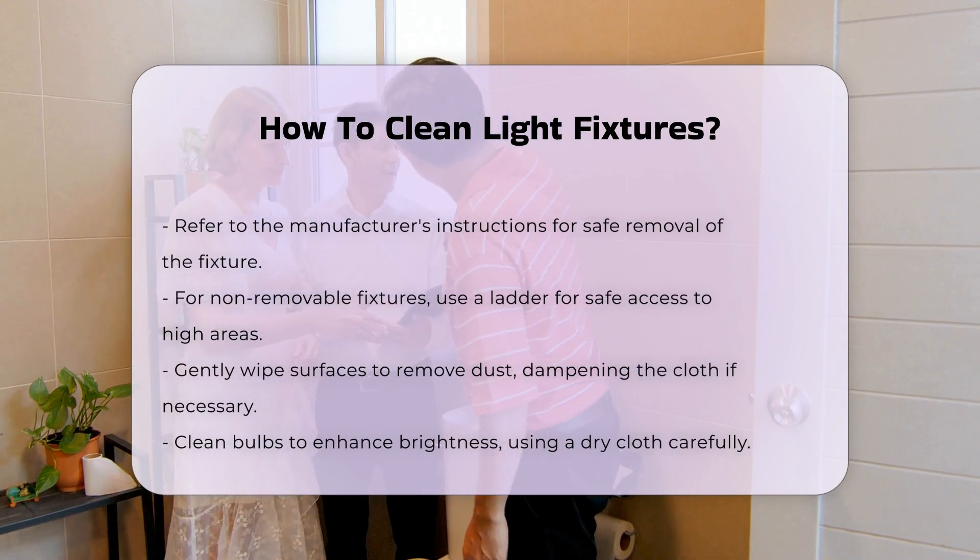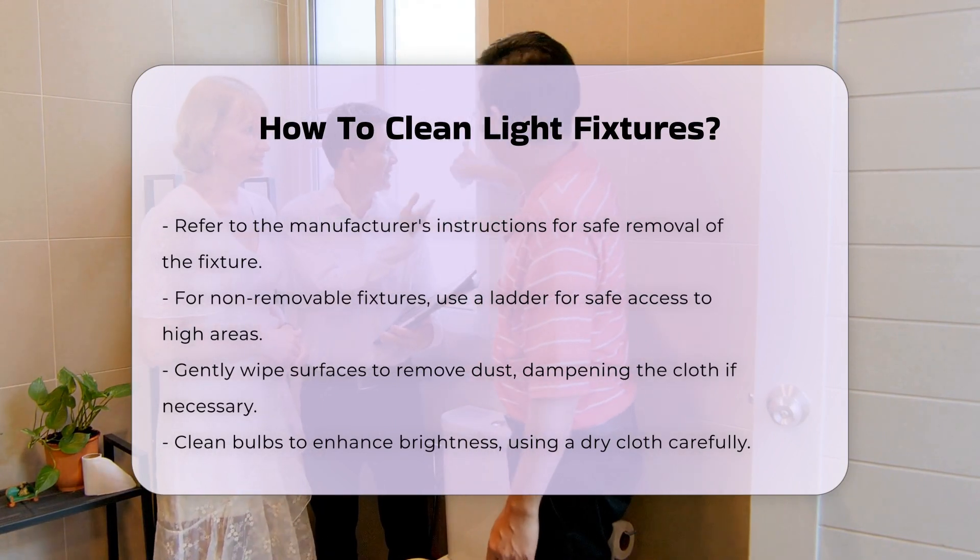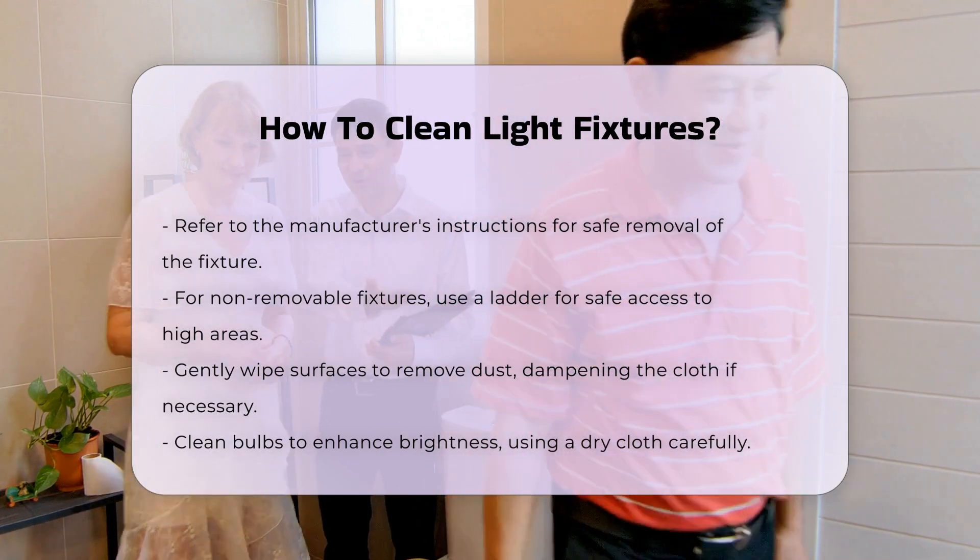For non-removable fixtures, use a ladder to reach high areas safely. Wipe the surface gently to remove dust. If needed, dampen the cloth with a cleaning solution.